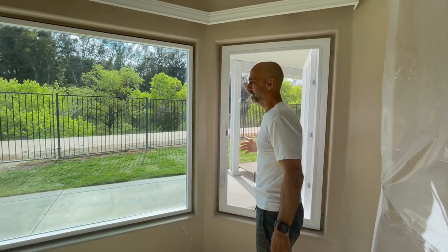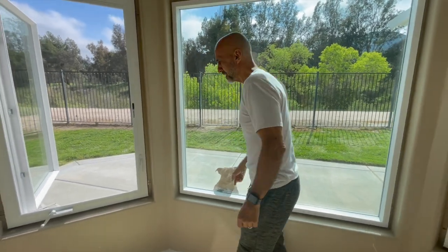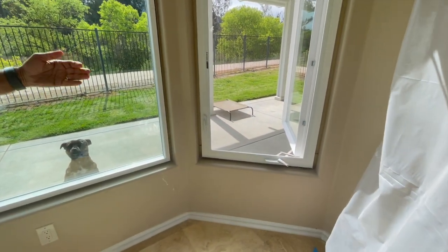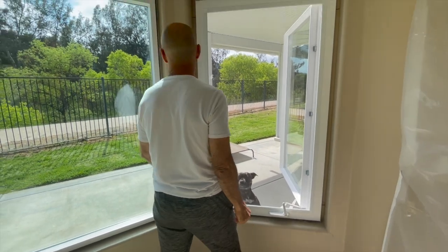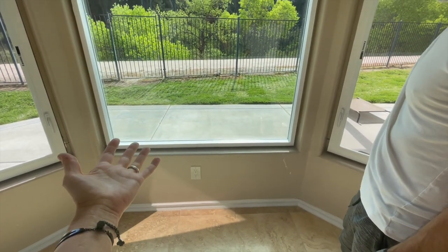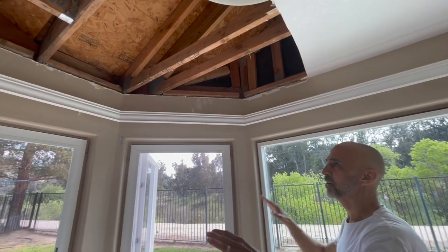Here's the best part — it's got a screen. Screen's on the inside, isn't that weird? The way they open, they don't even obstruct the view. This is nice — it's like a big picture window. I didn't even realize how low these windows were because we always have curtains over them because it's too hot over here. These are nice — really nice. It just makes it all tie together.